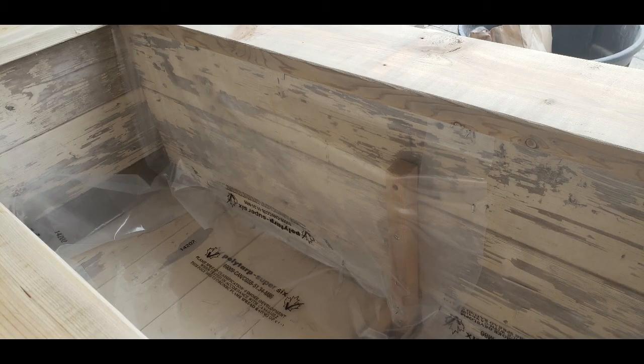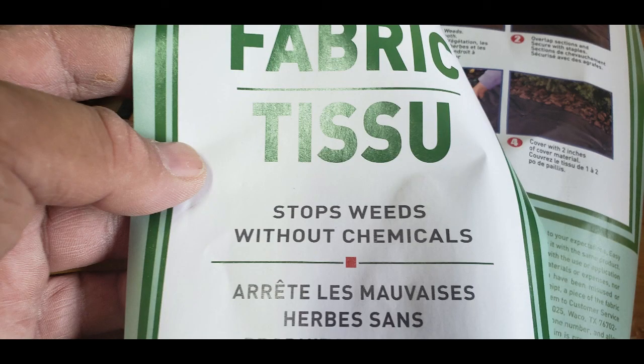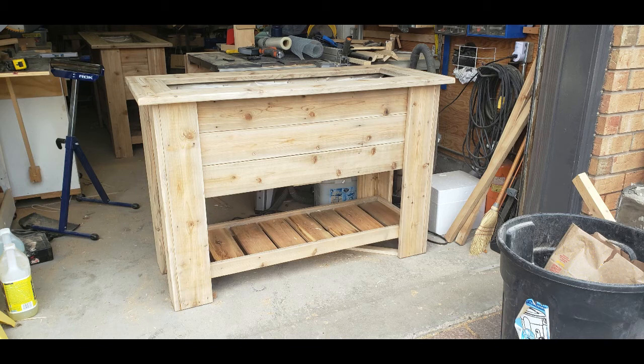You don't have to put plastic — I did. You can use one or the other, but I prefer the plastic to keep it off the sides. And then the cloth so the dirt doesn't go through the plastic. Overall, there's the type of fabric I used — it stops weeds, but I used it more for keeping the dirt from going through.